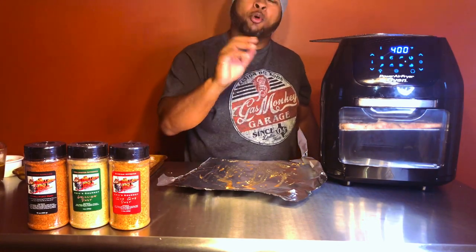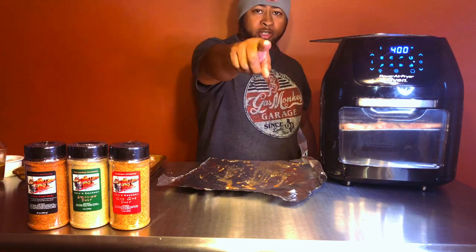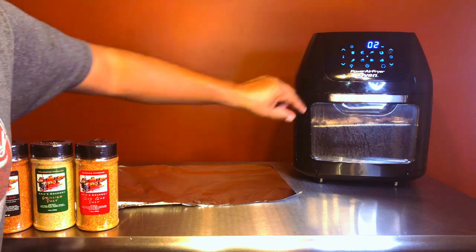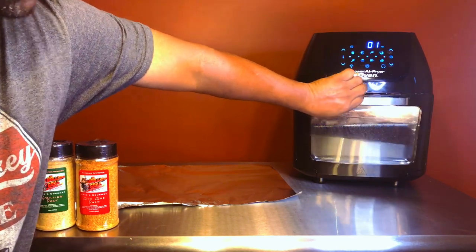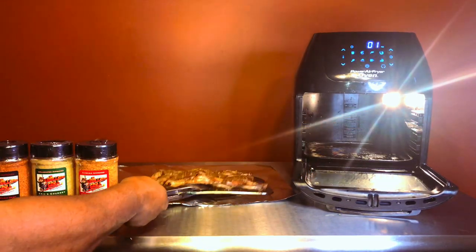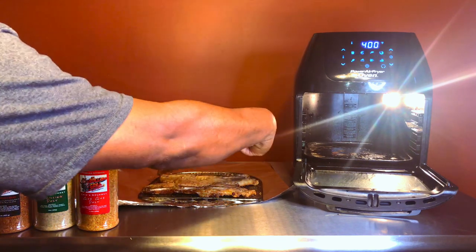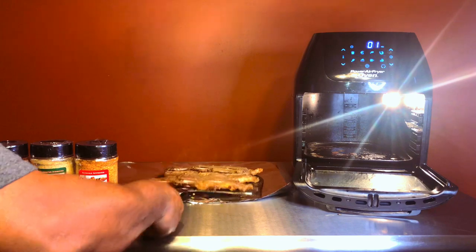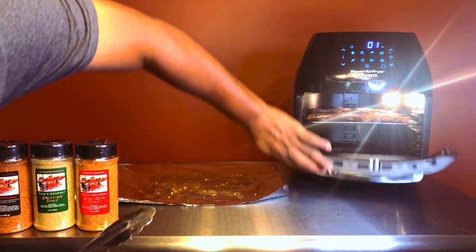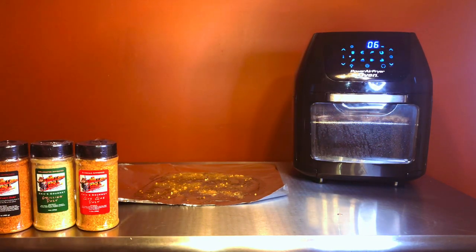I'm gonna let them cook three to four minutes a side — actually I'm going to do six minutes a side, so total twelve minutes. After four minutes I'll flip them. This thing is extremely hot so be careful — use your oven mitt. I actually let it go for six minutes on one side. I've got one minute left so I'm gonna go ahead and take them out and flip them. Man, they smell real good. That's it, 400 degrees, another six minutes and then we'll check them. If we have to go longer we'll go longer.